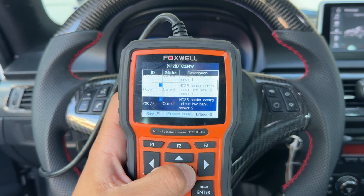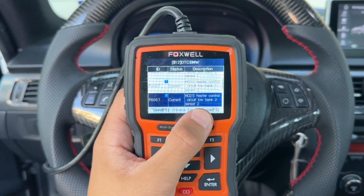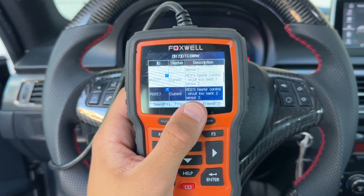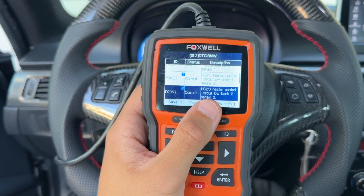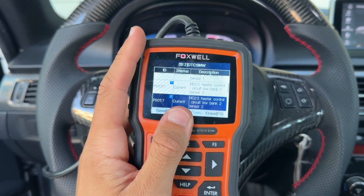As you can see, I have codes for all four of my O2 sensors right now and it's basically saying that the heater control circuit is low. All four O2 sensors being faulty at the same time is highly unlikely, so I traced it down to a wiring or fuse issue — and I found my problem.